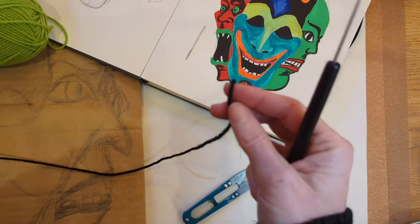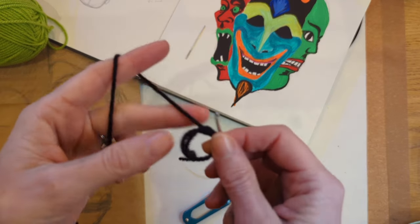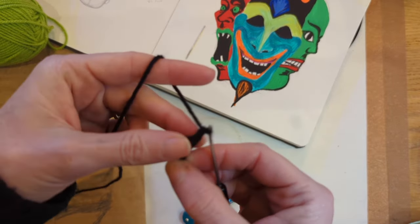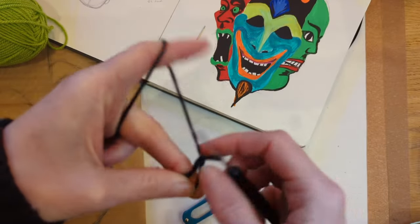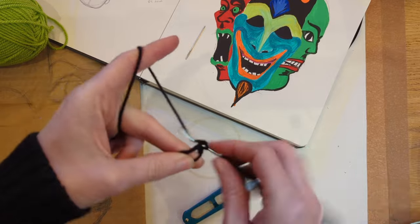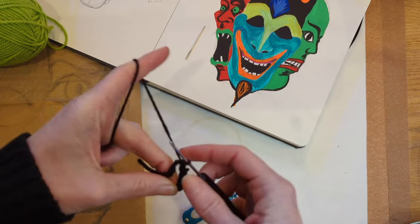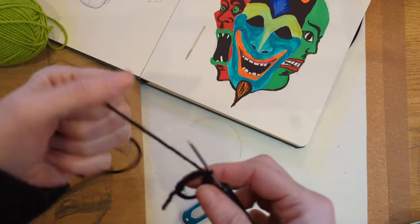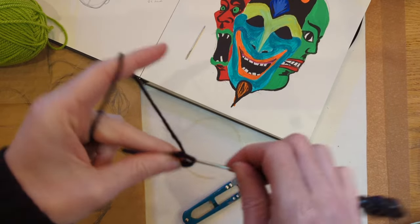Let's start with a magic ring. I'm going to use this as my size guide but I'll narrate the stitches as I go along. So, magic ring, chain one, and I'm going to do six single crochets into my magic ring. One, two, three, four, five, six.